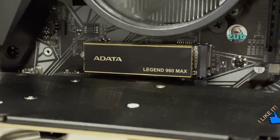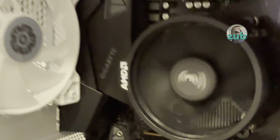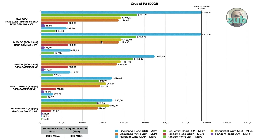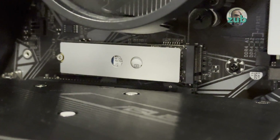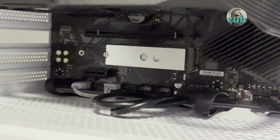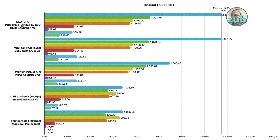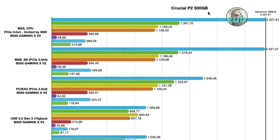On M2A CPU with PCIe 4x4, the ADATA Legend hit 7,411 and 6,900 megabytes per second — exceeding its rated spec. The ADATA Legend is clearly best suited for the M2A CPU slot. Switching to the Crucial P2 — because it's PCIe 3 — it doesn't matter whether you put it in M2A CPU or M2B chipset slot; you get more or less the same result.